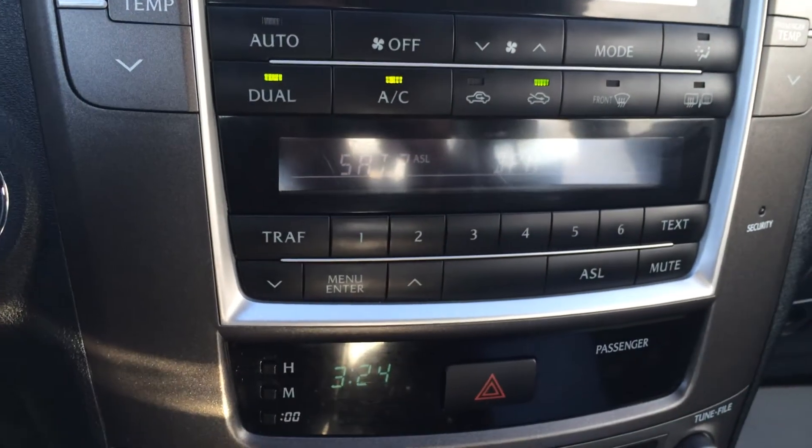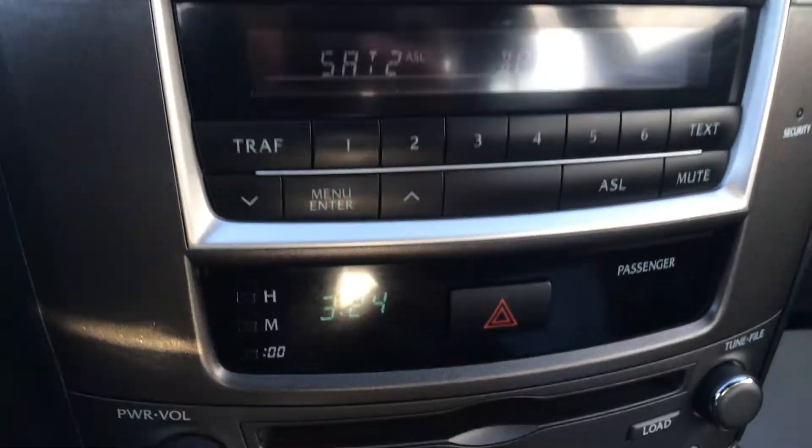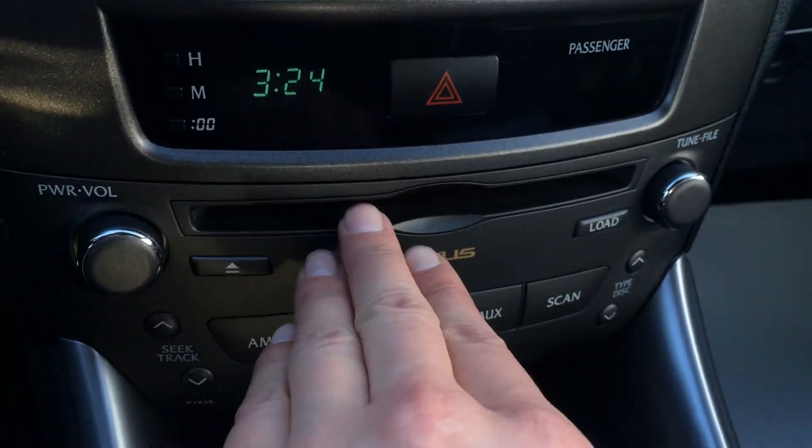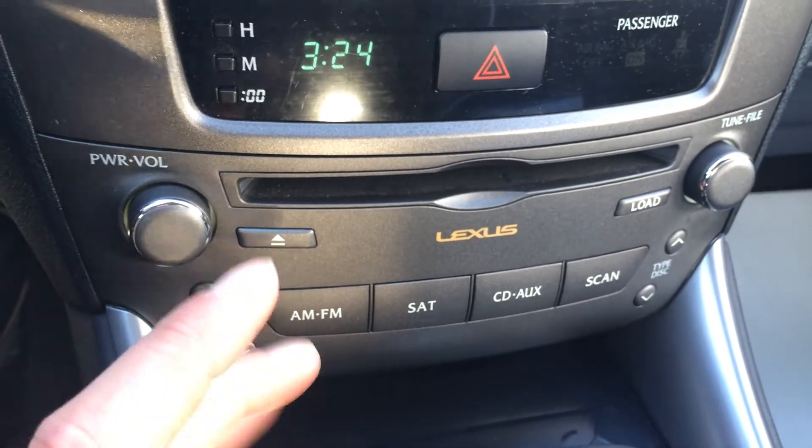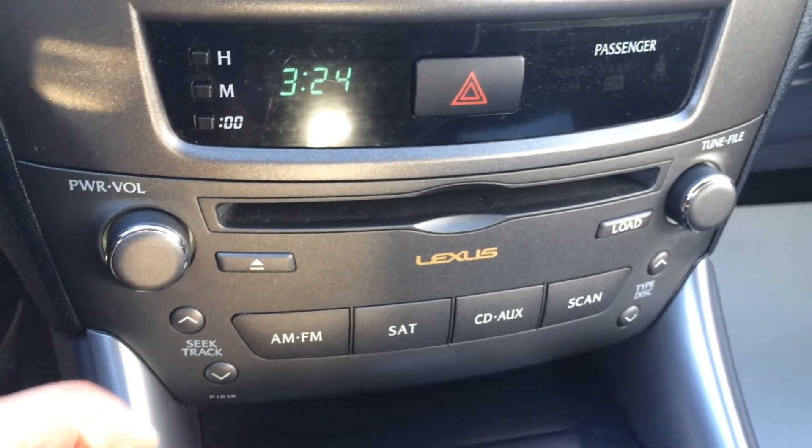The second screen is for your audio. You have your presets. Down below is the disc loader and the on and off button. You have AM, FM, satellite, six-disc CD changer, auxiliary and USB.